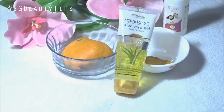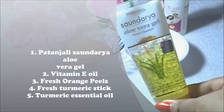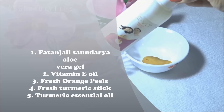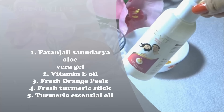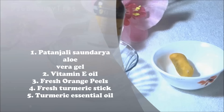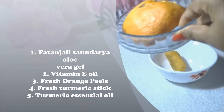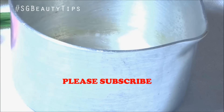To prepare this, you need this new Patanjali Shandaria aloe vera gel, vitamin E oil — if you don't have vitamin E oil then you can also use vitamin E oil capsules — one fresh turmeric stick, turmeric essential oil (this is optional), and fresh orange peels.